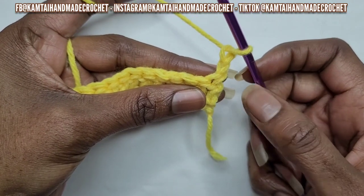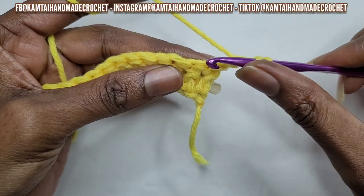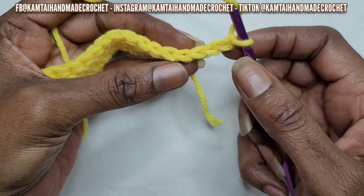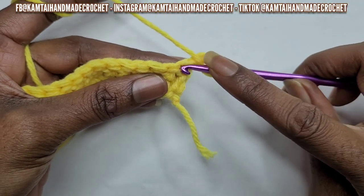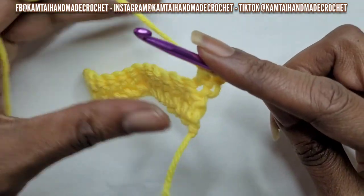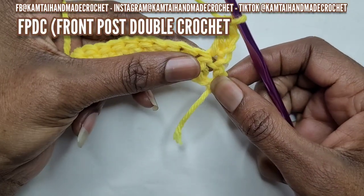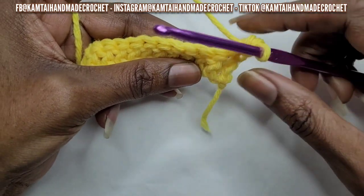Your first stitch is always going to be a double crochet. So go ahead and yarn over — your chain does not count as a stitch. Go into that first stitch. For my beginners, the way you can tell what your stitch is, look at the very top of your stitch and you'll see there's a V shape. Right in between that V in the middle, you're going to put your hook. Go ahead and yarn over, go into that stitch, yarn over and pull up a loop, yarn over and pull through two, yarn over and pull through two. So now the next stitch is going to be our first front post double crochet — we're going to go in between the stitches, the back of the stitch.